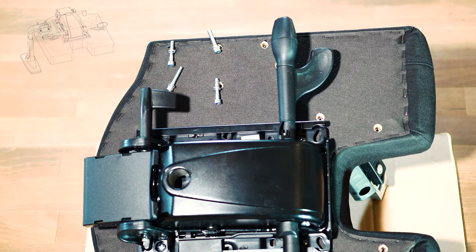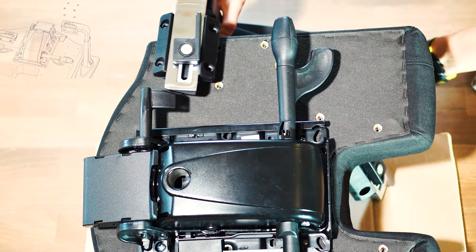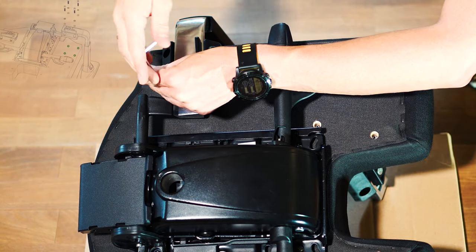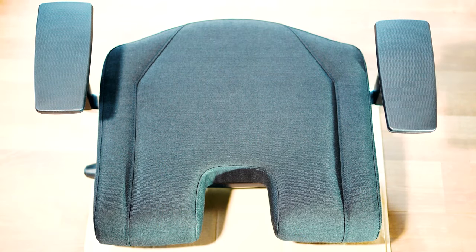As a hint, all screws come with washers, which we have to remove first and which can get caught in the fabric cover if not careful. As a tip, the middle Allen screw on the chair armrest itself can also be slightly tightened to increase the fixation of the armrest.